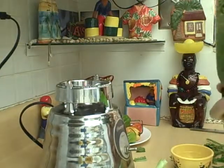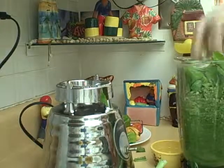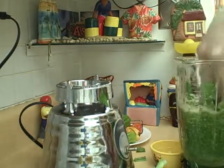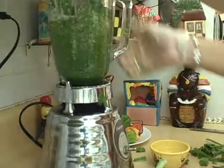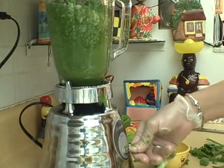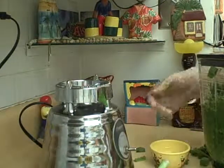And that my friends is how you make Shadow Benny. All you got to do is just keep blending. You can add it to your seasoning — a little bit goes a long way. Enjoy your day and happy cooking. Bye bye.